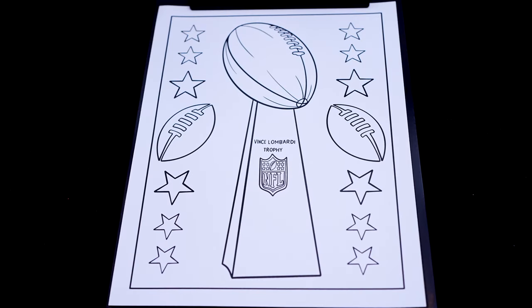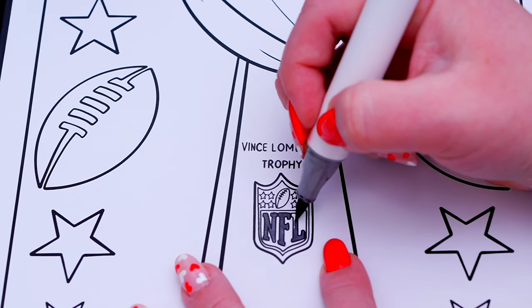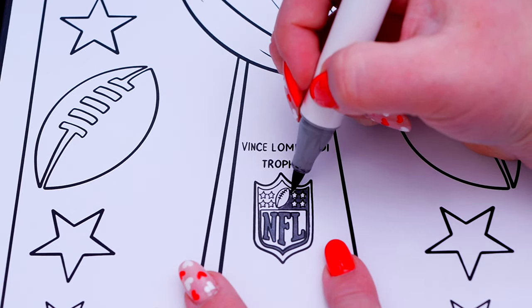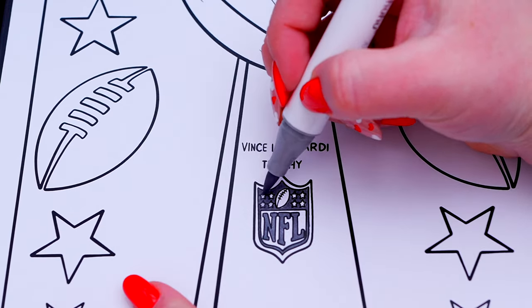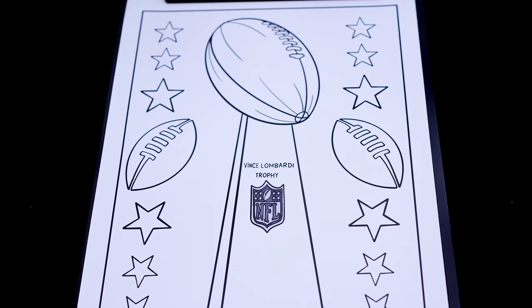Okay, so today I'm going to color this picture of the Super Bowl trophy. First, let's color in the NFL logo on the trophy gray and dark gray. And let's color in the rest of the trophy light and dark gray.